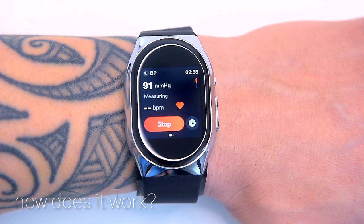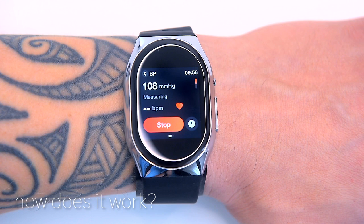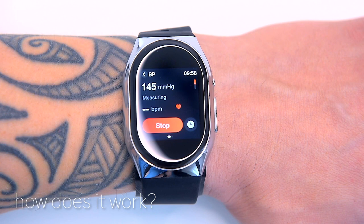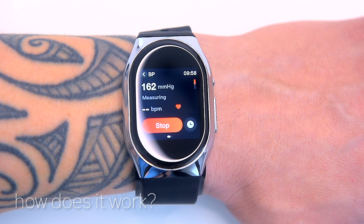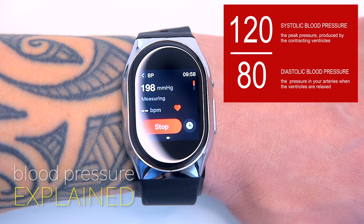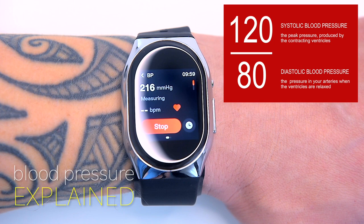Blood pressure is traditionally taken using a sphygmomanometer, consisting of a stethoscope, arm cuff, pump and dial, or an upper arm oscillometric device, which is a pain to use. BP Doctor Pro has miniaturized all the necessary pumps and valves to create a patented inflatable cuff design. For those who aren't sure what the two numbers mean: the systolic pressure, the higher number, is the force at which your heart pumps blood around your body. The diastolic pressure, the lower number, is the resistance to blood flow in the blood vessels, measuring the pressure in your arteries between beats.